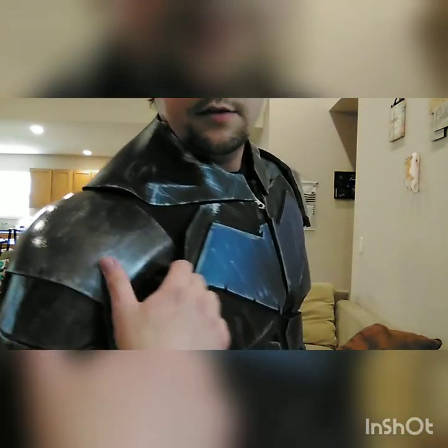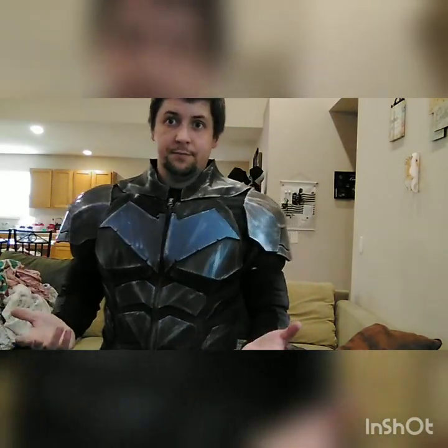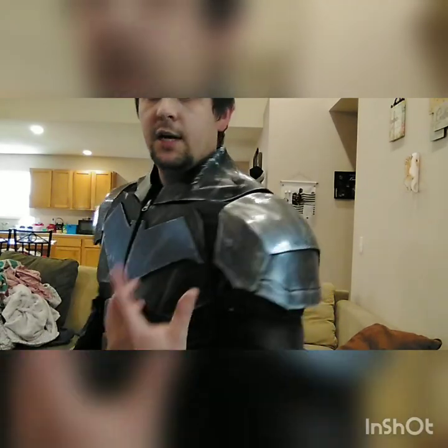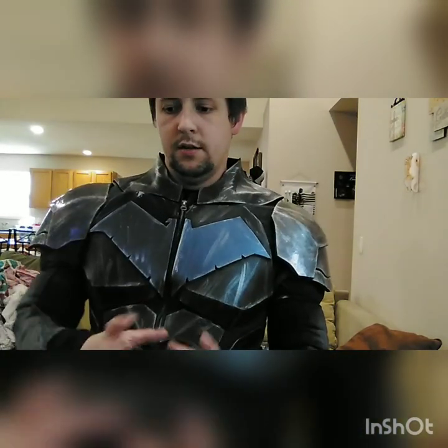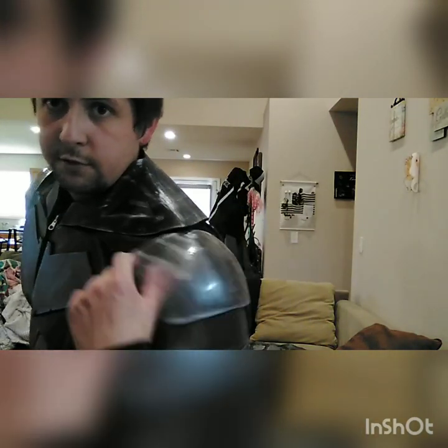If you're wondering how I got the shine on these shoulder pads, it's actually pretty simple. I heat formed and wrapped them together, filled in the seams with Quick Seal, Plasti-Dipped it, then sprayed a gloss black spray paint over it. Then I went over it with a metallic cast spray paint - just supposed to look like metal - and then weathered it with silver spray paint. I didn't actually expect it to get this good of a shine, and I believe that's due to the gloss black base.